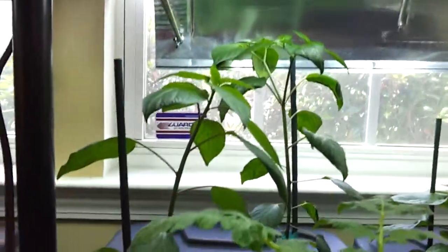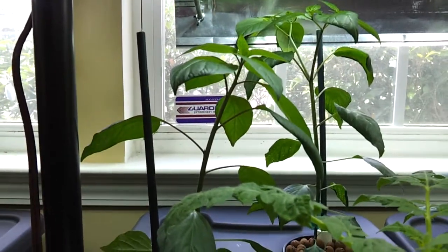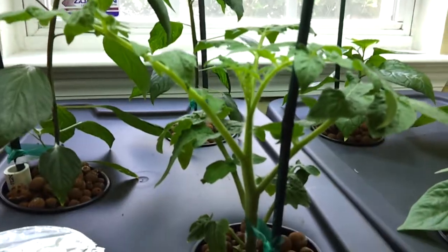These are my serranos that I planted last week, and they've really sprouted up like weeds too — doing really well. And that's my cherry tomato.